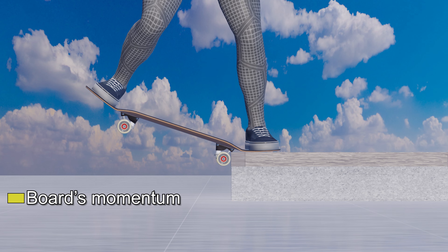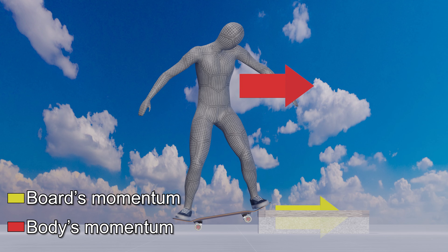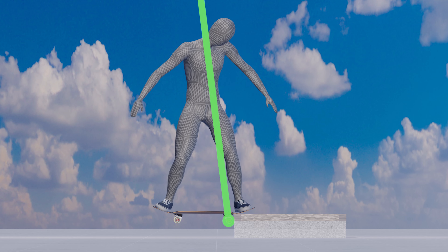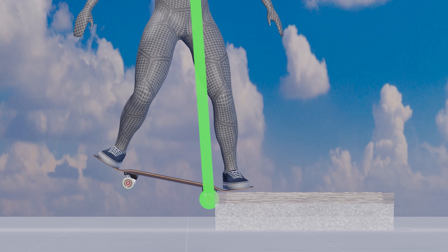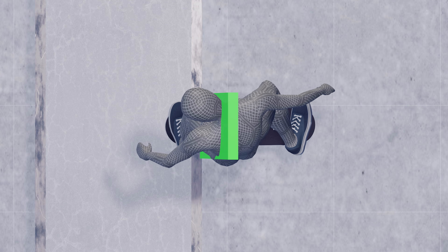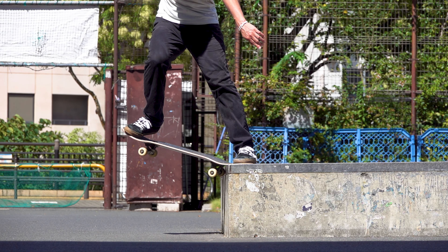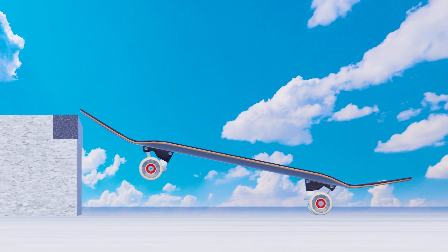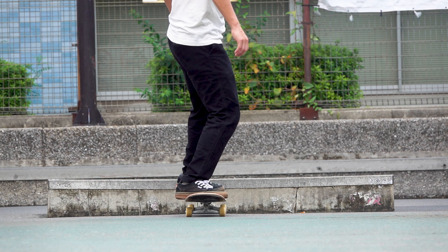Note that this action is not 100% the same as shifting your weight intentionally. After the front wheels hit the obstacle, the kinetic energy of the body continues to move in the same direction due to inertia. This causes the weight to shift around the front wheels and ride up the obstacle. By utilizing this motion, you can ride up obstacles of different heights, such as ankle-high curbs or knee-high obstacles.